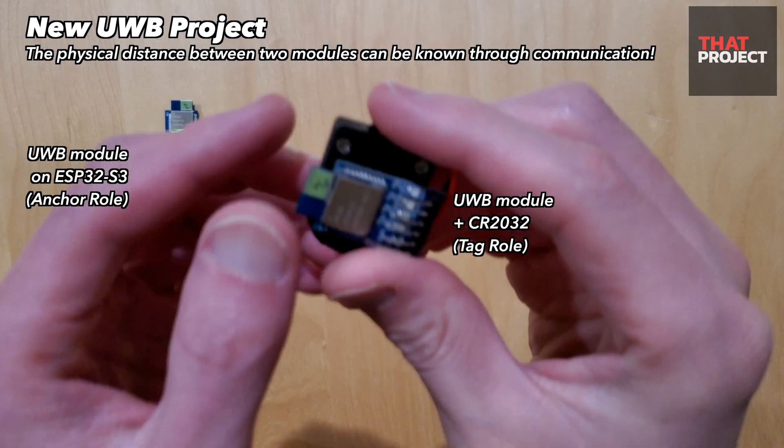Now let's set up the anchor device. The tag device operates independently by connecting a battery, just like an AirTag. The anchor device, on the other hand, uses information received from the tag device to display the distance between the two devices on the screen. The device used in this project is the WT32-SC01+, which has an ESP32-S3 MCU and a capacitive touch screen. This device is connected to the UWB module through Serial 2.